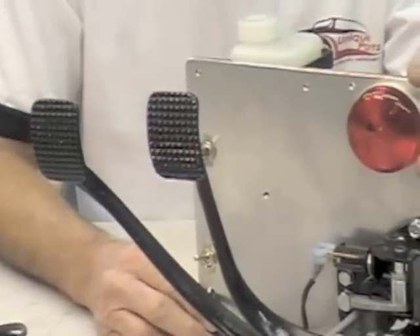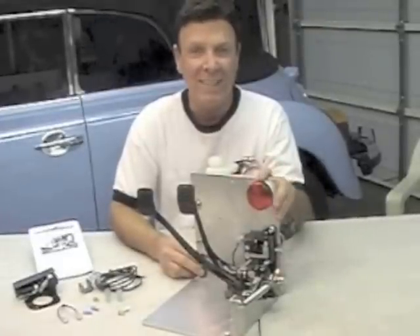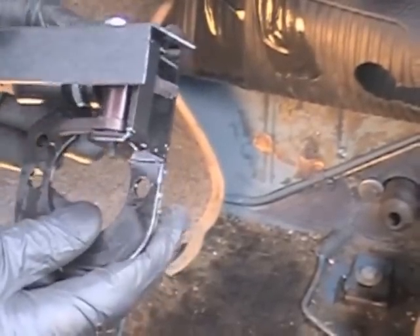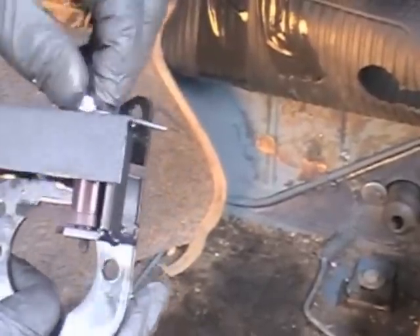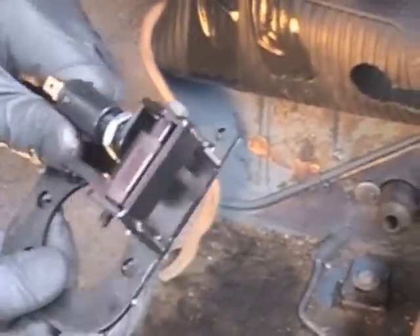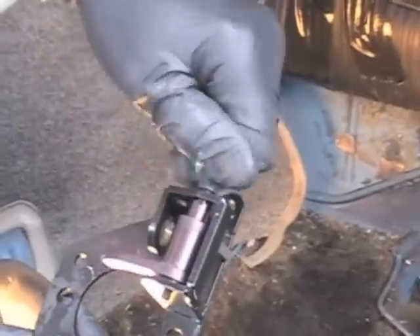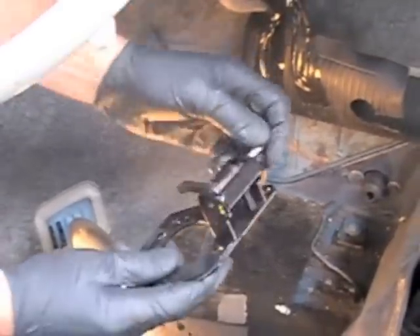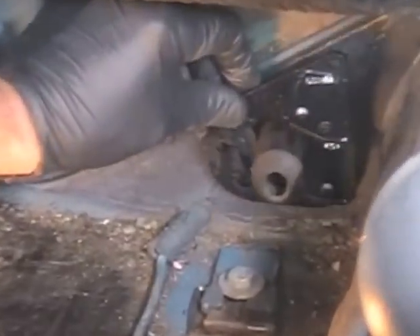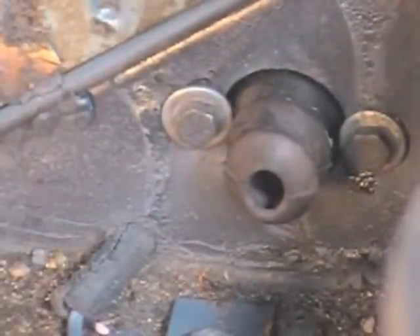Now we're going to go over to the installation and then we'll come back and discuss a few more details about the product after the installation. I'm Don at Unique Parts and I'm going to install the smart electric brake light switch onto the 62 bug. First we take off the dust cover and take off the switch so we just have the bare bracket, and we take off the swing arm also. Now the bracket is going to mount right up where the master cylinder bolts are. So I'll take those master cylinder bolts out and then we will put our barrel spacers in and tighten that up.